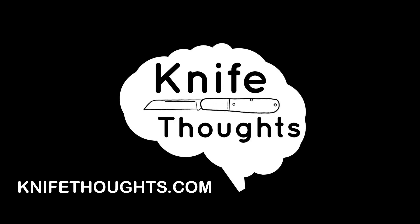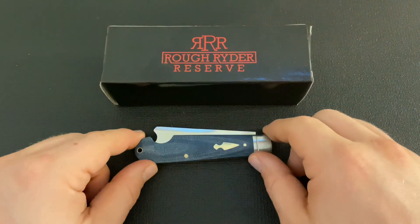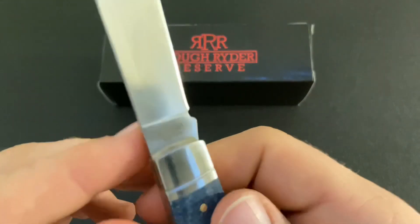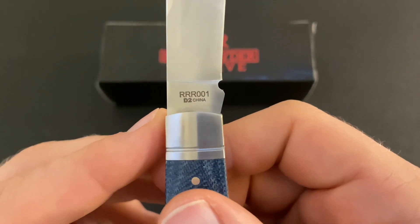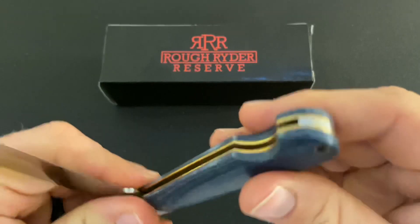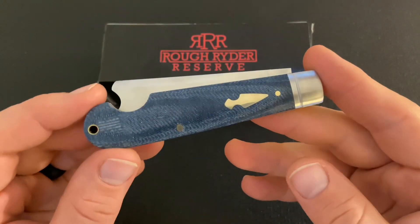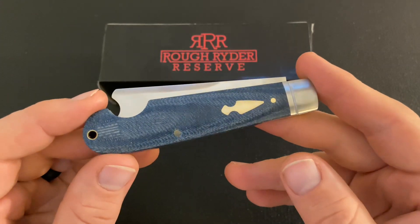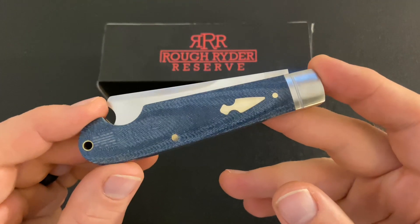This knife thoughts video is going to be on the Rough Rider Reserve number RRR-001. This is a new series from Rough Rider Knives and Smoky Mountain Knife Works — basically a higher-end series of knives from Rough Rider.